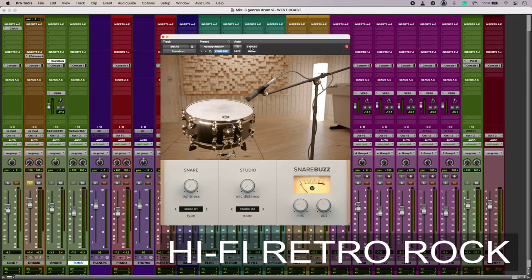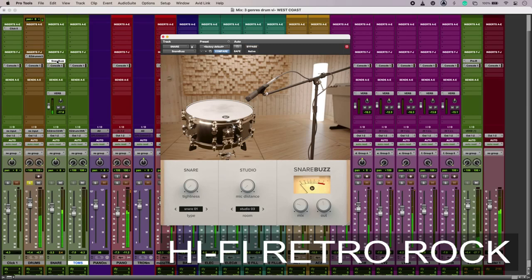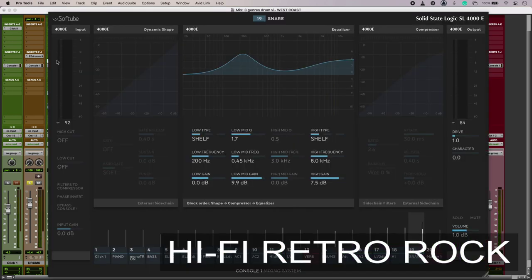On my snare drum I have a snare buzz plugin to brighten it up. Downstream of that we have the EQ on those snare mics, and it's not subtle — there's a 200Hz low-mid boost that's really helping bring out the low tuning of the snare, with a hefty dose of top dialed back in as well. Because of the snare buzz plugin upstream, this EQ has something to hold on to.